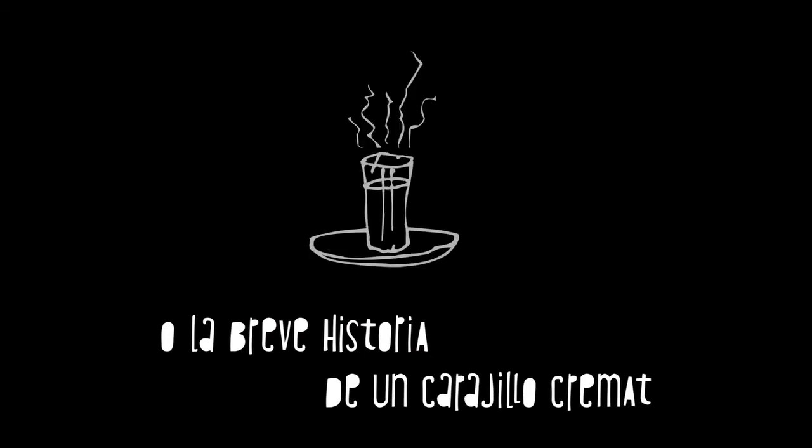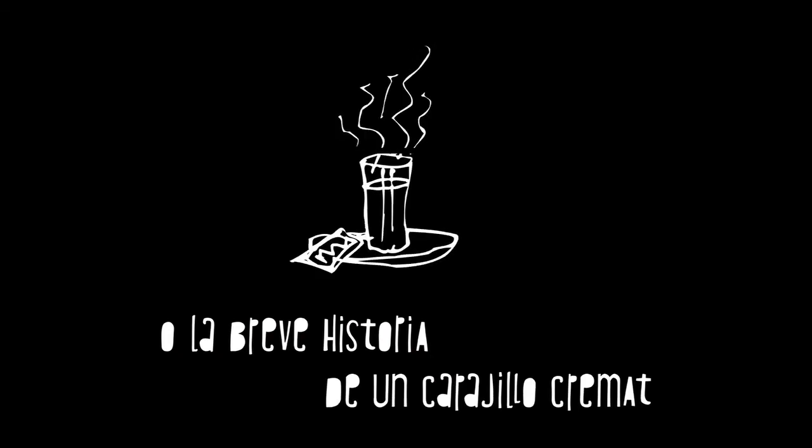El traspaso en tres pasos. O la breve historia de un carajillo cremat. Buenas, un carajillo. ¿Cremat? ¿Traspaso? Sí, en tres pasos. Eso está hecho. Ahí va pues.